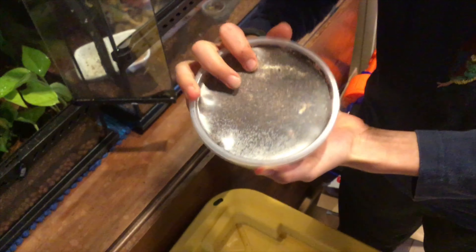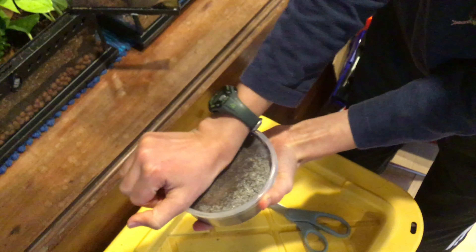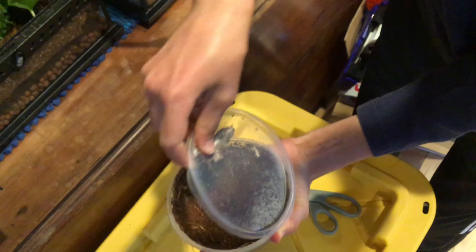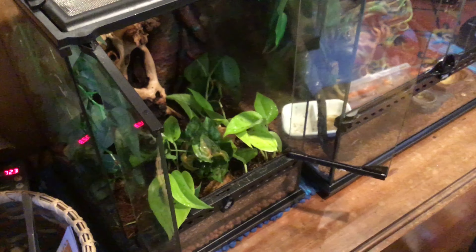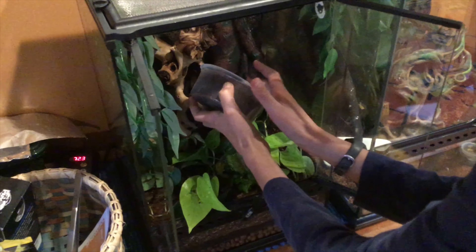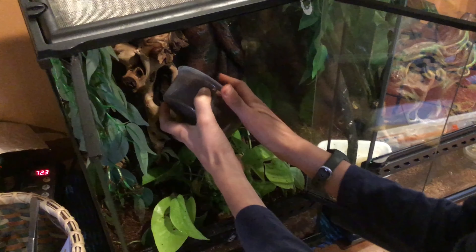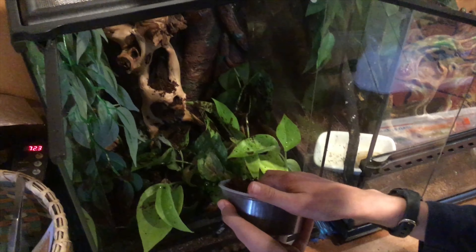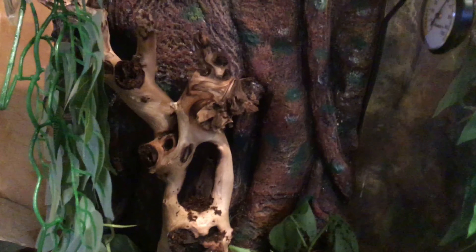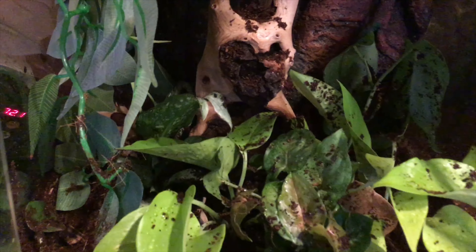Now it's time to put the springtails in. Here are the springtails — man, there are so many of them. Let's open them up. They're tiny too. I'm just going to dust some of this in here with the isopods.